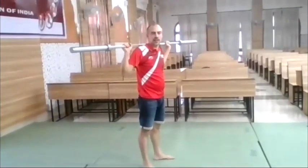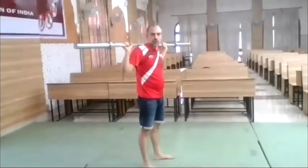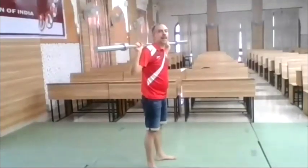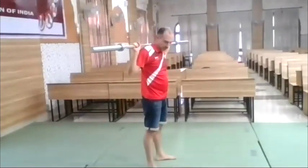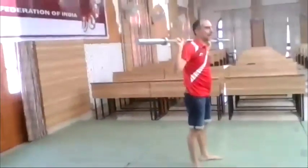The next exercise is the kick jerk from the neck — the big explosive movement. Take the weight here, jump up the weight, get it up on straight arms, and if possible try to sit down.